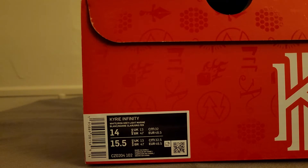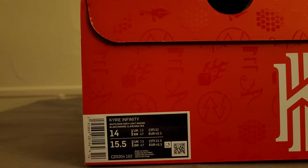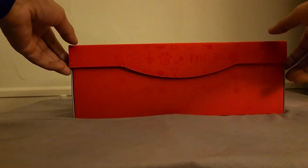I think you know what these are. I didn't want to get these at first — I'm superstitious about certain things with sneakers — but anyway, let me get to it.